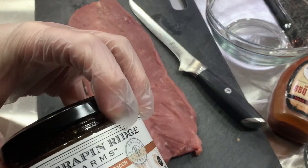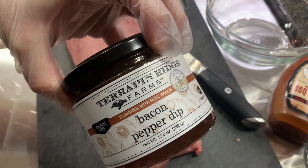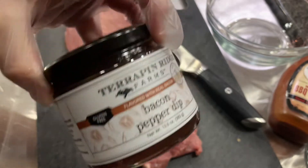I am going to coat this with bacon pepper dip from Terrapin Farms. It's delicious.